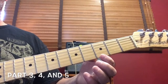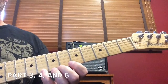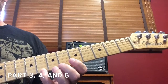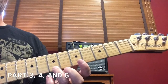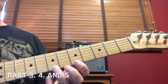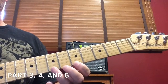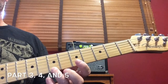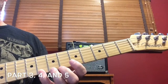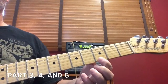You play that part three times. It's the third fret with the first finger. Eighth fret with the fourth finger — the pinky — three times. Then your seventh fret, held by your third finger, it falls right there. Your fifth fret is held by your first finger, it falls right on the string. Then back up to the seventh fret for one note, back up to the eighth fret with your pinky for one note, and then back down to the third fret for two notes.